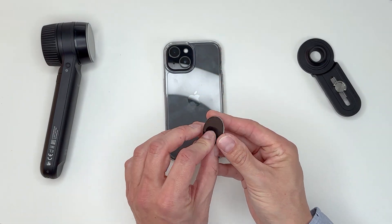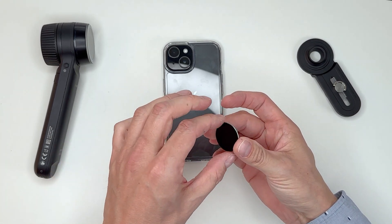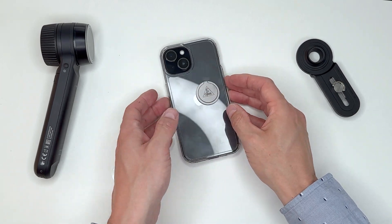Now you can remove the protective film from the fixing button. Attach the fixing button to the phone case and press firmly.